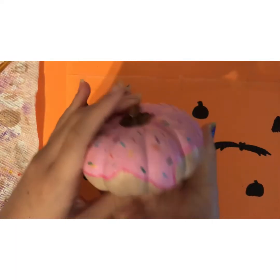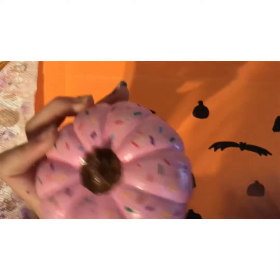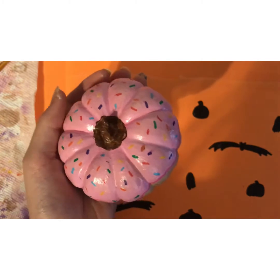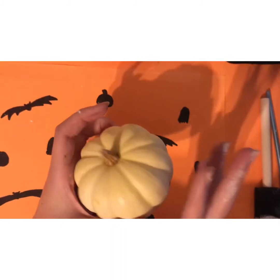It's all decorated in my pouch, nice and protected. So this is a white pumpkin — this is the next one that I'm going to be painting.